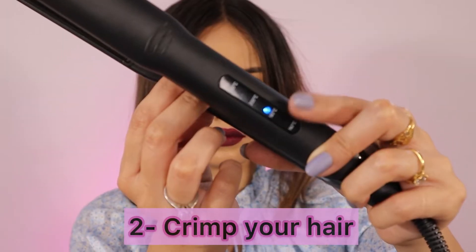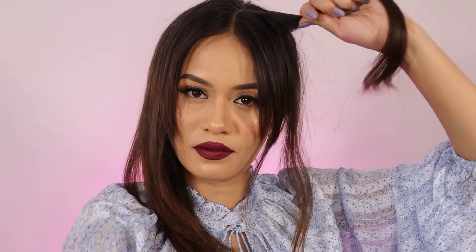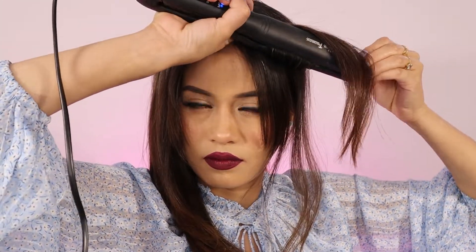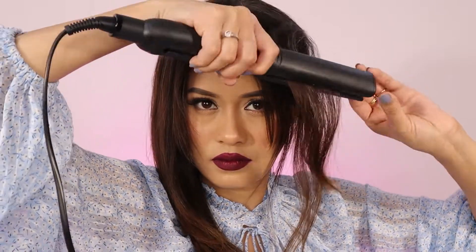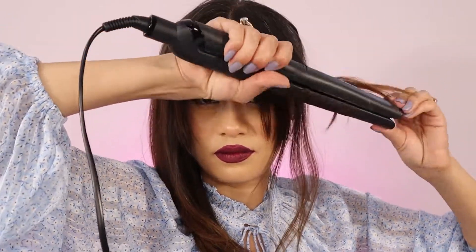The second thing is to crimp your hair using a straightener. I'm increasing the temperature and sectioning my hair, taking a small section. Starting at the root, I'm going to guide the iron down while twisting my wrist back and forth every inch. Once I reach the tip of my hair, I'm going to make sure I roll it inwards, and this is how it's going to look like.